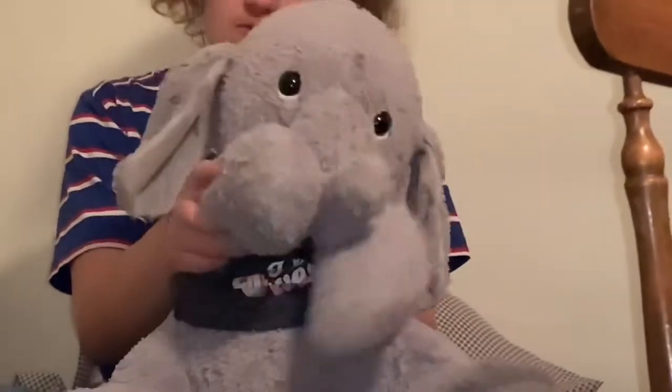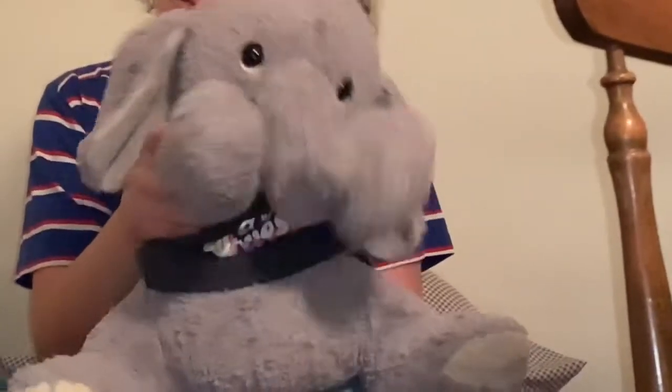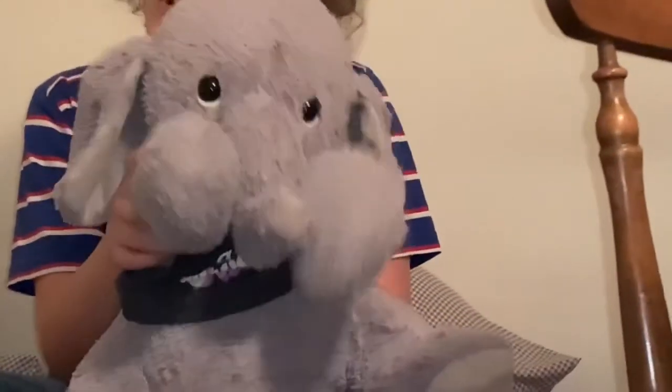We welcome you to Storytime, Storytime, Storytime. We welcome you to Storytime. We'll all have lots of fun.